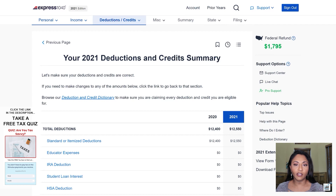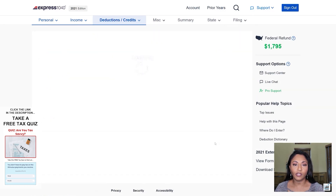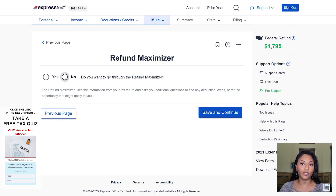Now it's going to go through a summary of the deductions and credits calculated for this client. It shows the standard deduction, the earned income credit, and the premium tax credit from the marketplace insurance. Next, we're going to the miscellaneous section — none of this information applies to my client, so I'll just click continue. I'm not going to go through the refund maximizer because she has a very simple tax return and none of those questions would apply to her.